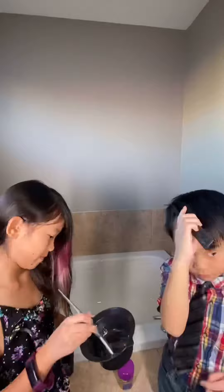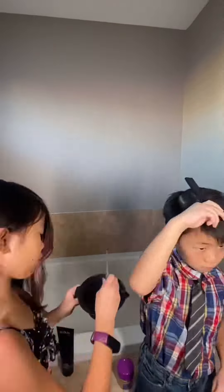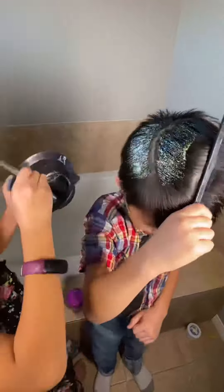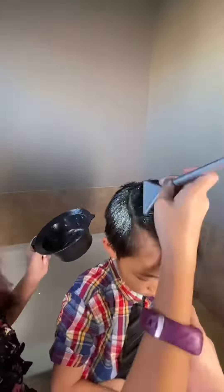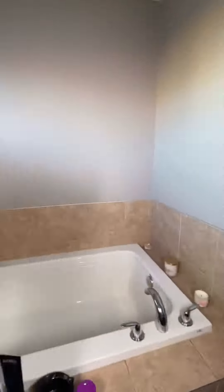We're doing his. So we're putting the glitter in where we mixed it and stuff. And then now he's holding it by a comb so it stays parted, so I can put the glitter on. And then there you go.